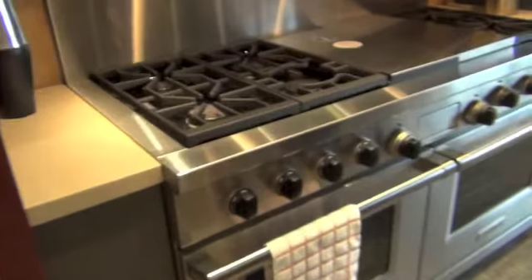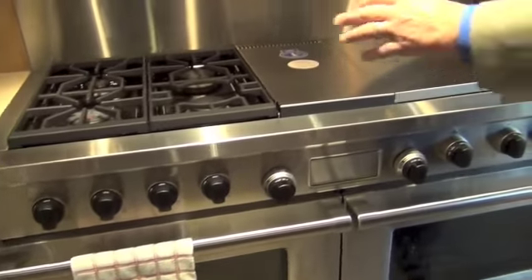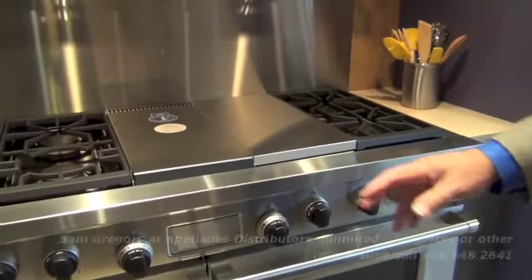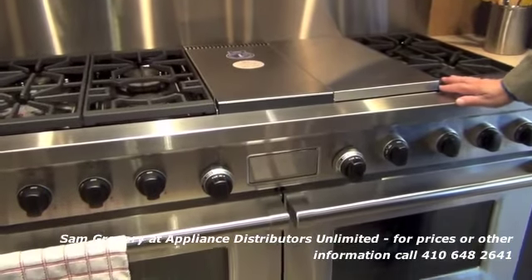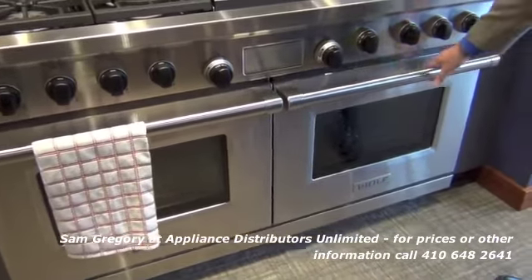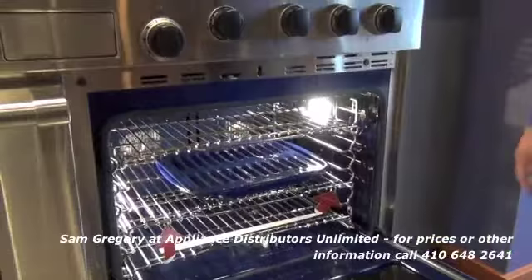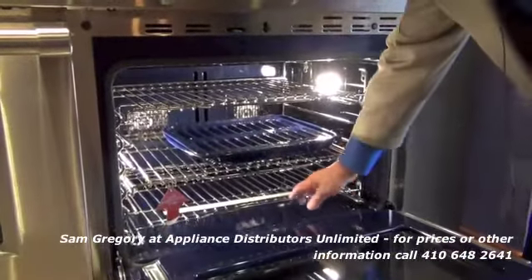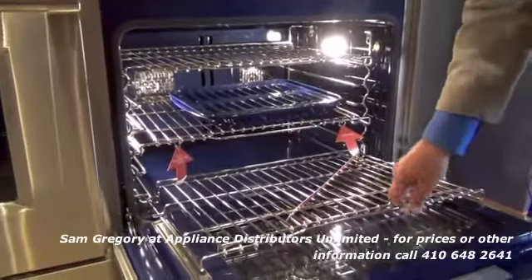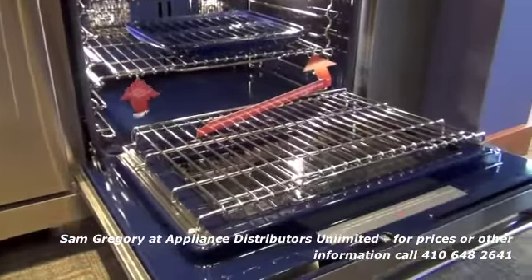This is a 60-inch Pro Range — not a 48 — with two 30-inch ovens underneath. It has a glide rack that comes out on the door, making it very simple to get product in and out of.